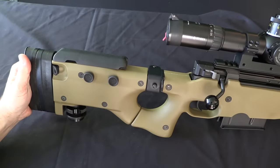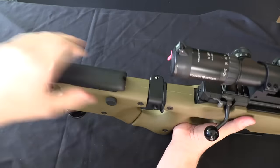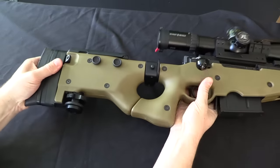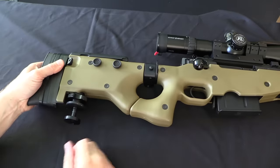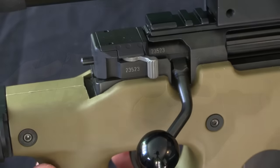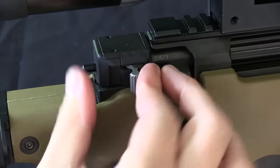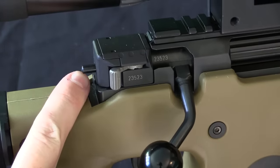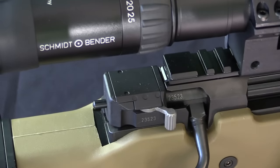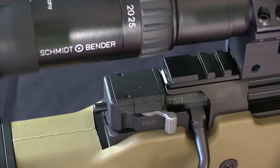Most of the specific features here are basically the same as the previous Arctic Warfare rifles, just slightly larger in scale. The folding stock is basically identical. We have the interchangeable spacers in the butt plate, and we have the rear monopod wheel. We have the same three position safety selector: the centre position locks the trigger but leaves the bolt free to operate, and the rear position locks both the bolt and the trigger. We have a cocked indicator — firing pin indicator — out the back, which is the continuing legacy of a very early problem with the L96. If you haven't seen the video on the L96, I highly recommend it to put this rifle in context.